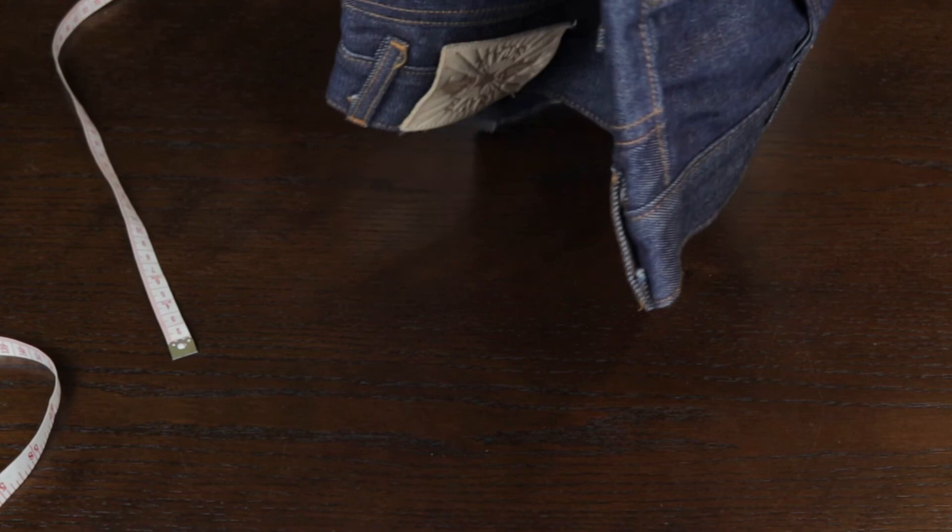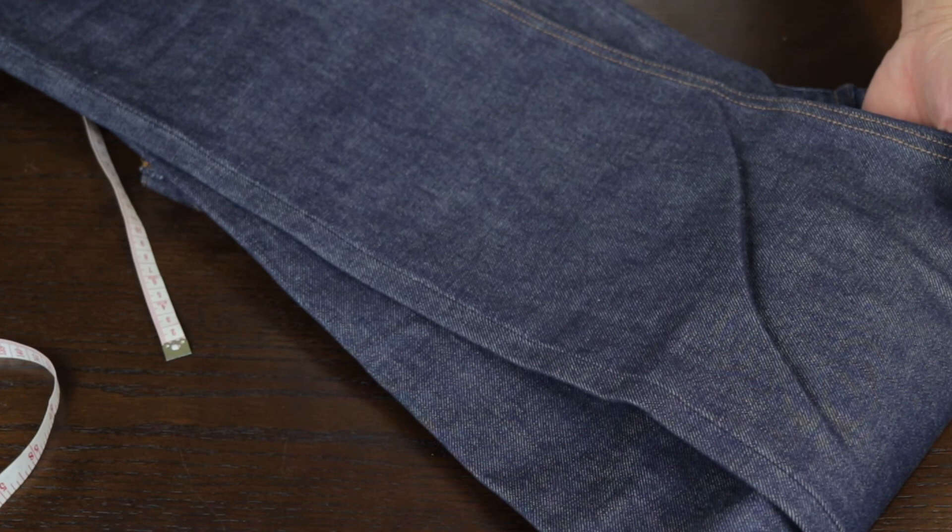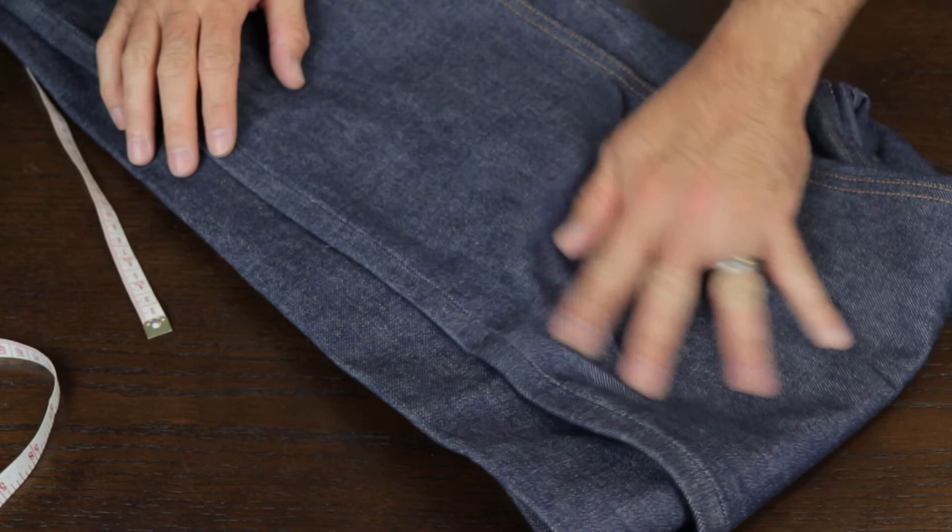The weight of this denim is 15 ounces, which is perfect for summer use — 13 to 15 ounces is ideal for summer. I cannot wait to use it. This is the most affordable selvage jeans on the market, and I absolutely recommend it. I'll probably also look into the heavier 20-ounce pair, which is around $198 — still a steal for selvage.